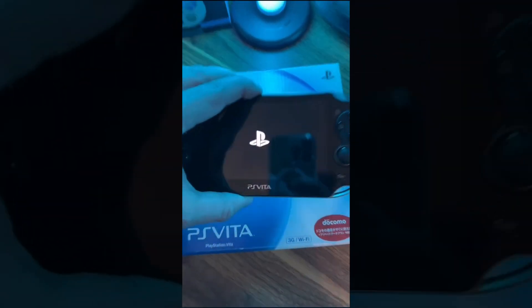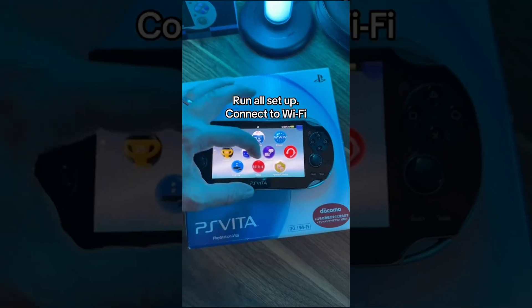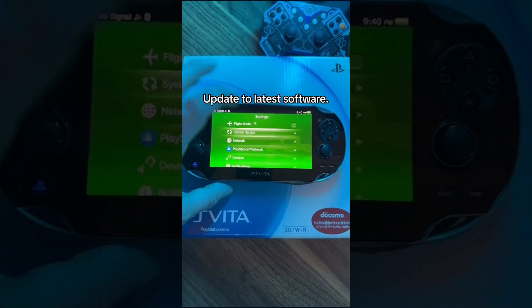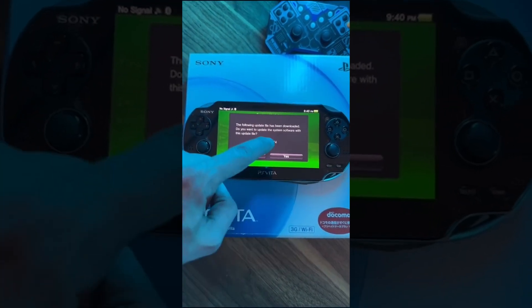First thing we're going to need is a PS Vita. Run it through all the setups and then get connected to your local Wi-Fi. My software was on 3.73, so I want to update it to the latest software, which is 3.74.